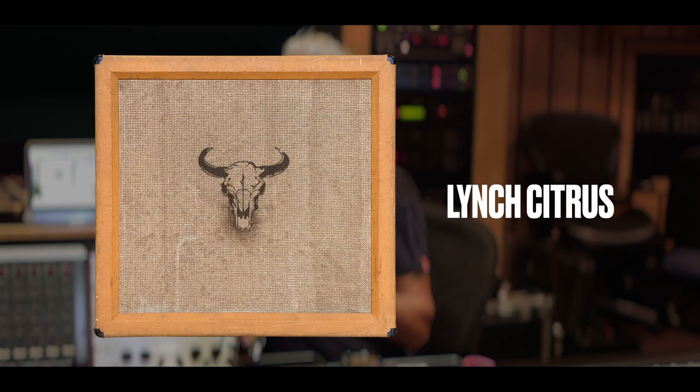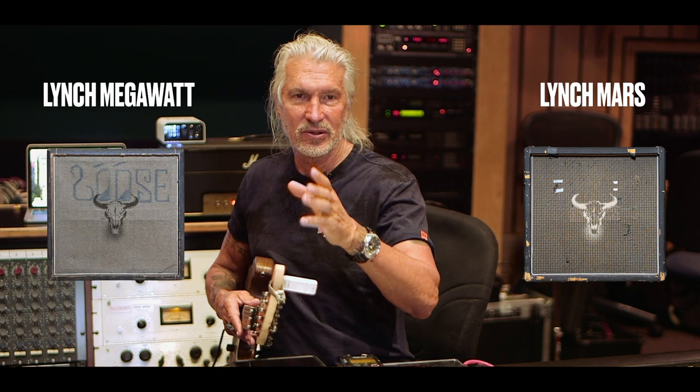At that point I'll look at it and say I want something darker, so maybe I'll switch to the Orange cabinet, which is very dark but very, very cool too — dark in a great way. It really mates well with the Marshall or the Hiwatt because they're a little brighter. So you put the two together and you really get this full spectrum width that's just gigantic.